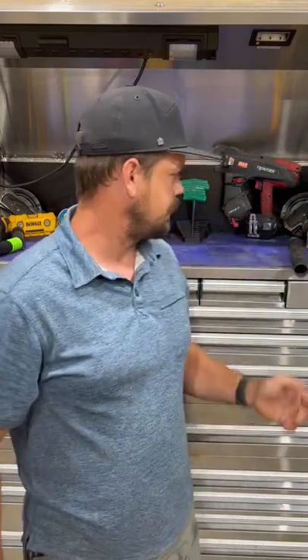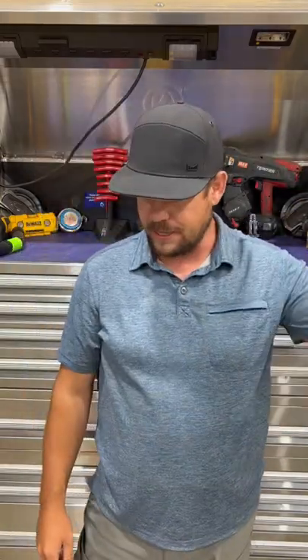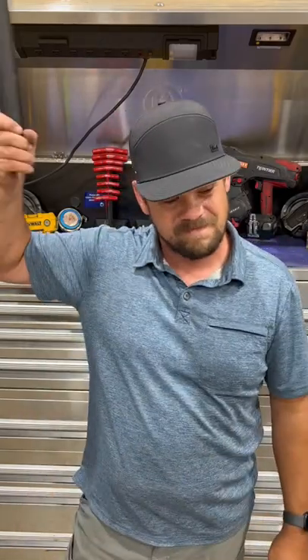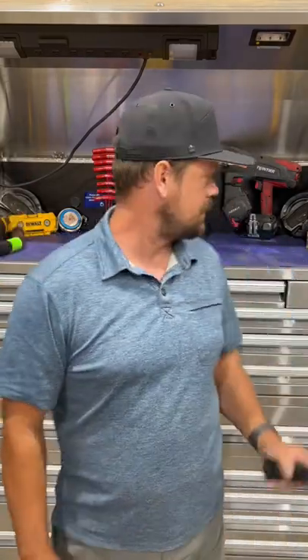Put it on — works pretty good. Give it kind of a test. Yeah, it works pretty good. Let's see if I can get the guys to wear it.